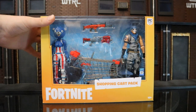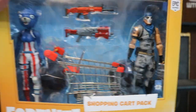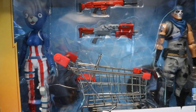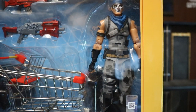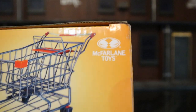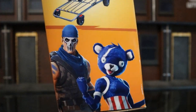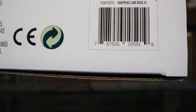Let's check out the packaging. As you can see: Fortnite Shopping Cart Pack, 12 plus. Up top you can see Epic Games. We've got the figures in there — red, white, and blue Cuddle Team Leader, the actual cart, an assault rifle, a SCAR, and a shotgun, plus Warpaint. The top shows both figures. There's the McFarlane Toys Spawn logo. One side has nothing; the other side shows the two figures and the cart.